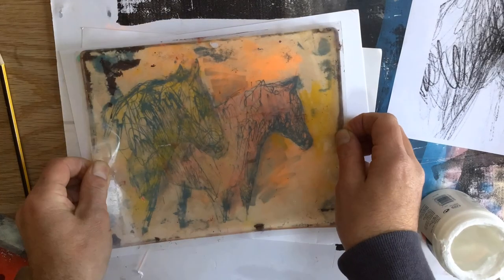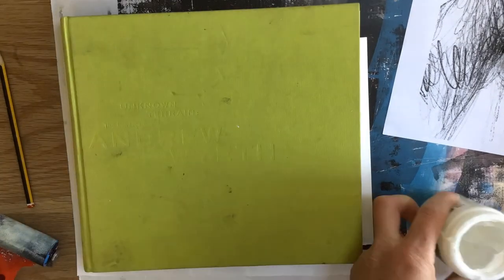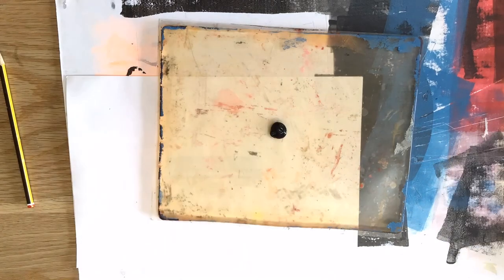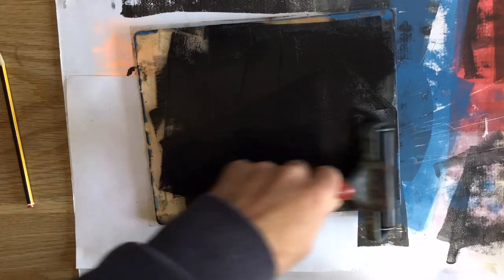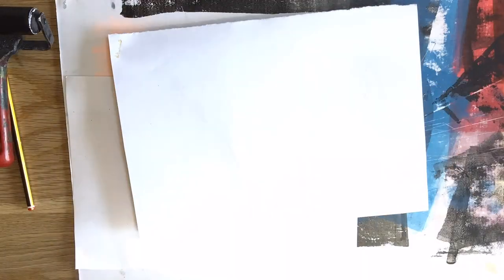Just registering it roughly - obviously this is a very expressive outcome so it doesn't have to be precise in any way. That's kind of my first stage; you could just leave it at that. But I wanted to continue and build up some more layers, so I went straight back in and transferred with some black again, using that initial embossed drawing.